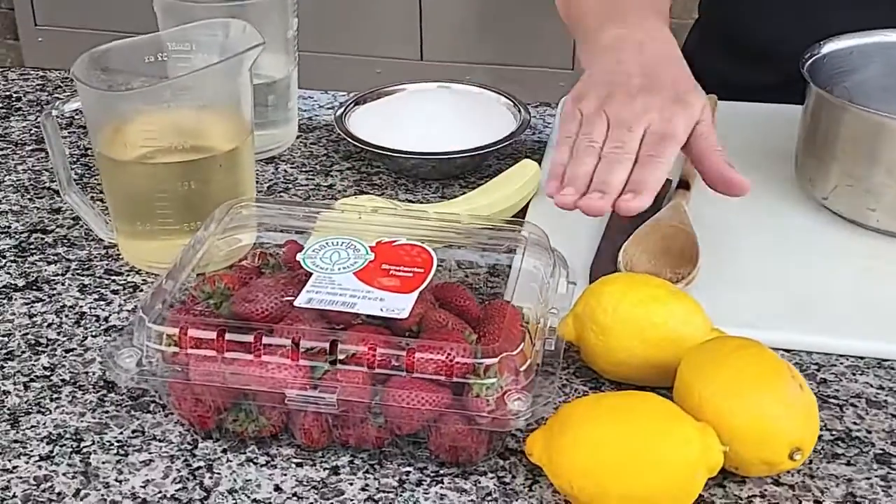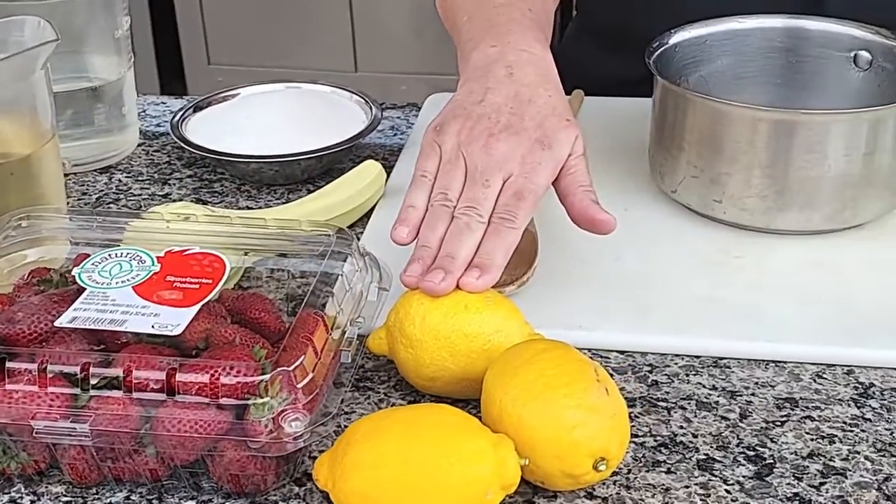Simple ingredients. We have strawberries and lemons. So we're going to make a strawberry lemonade.